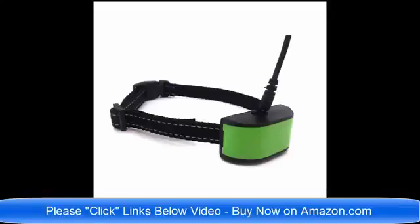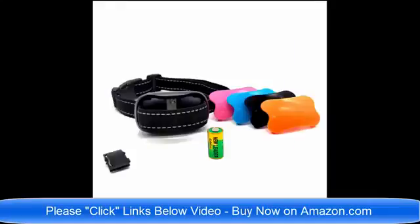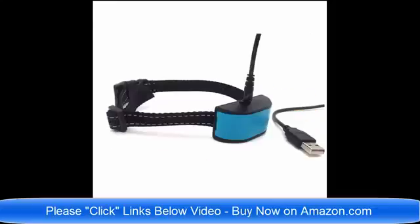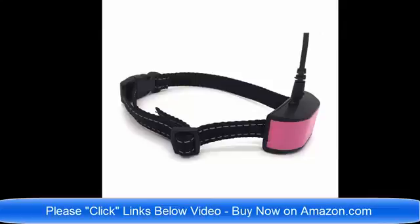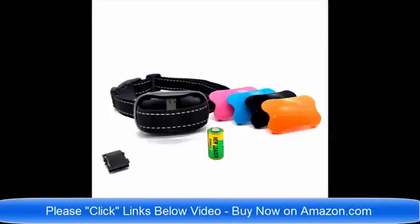Hello and good day! We have so many brand new no bark dog collars on Amazon.com. I am going to list all of the links below this video. We have static shock no bark dog collars, we have vibrate no bark dog collars, we have dog collars for small dogs, and we have no bark dog collars for large and medium sized dogs.